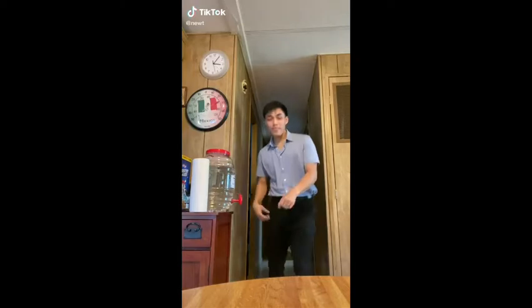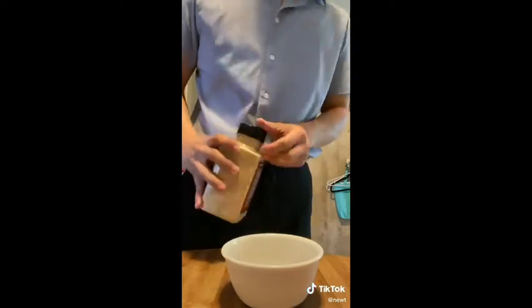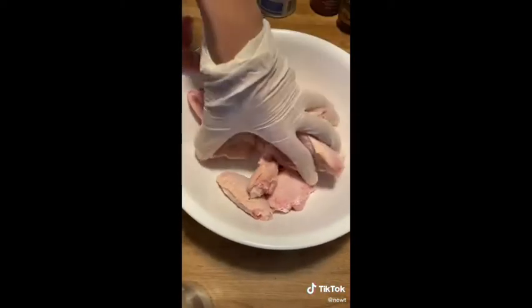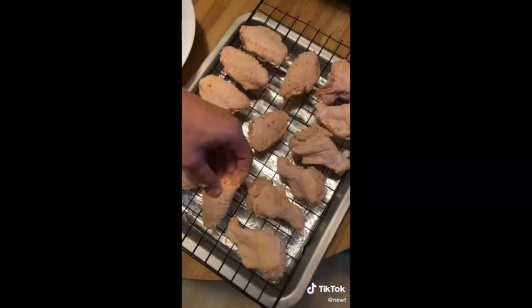On today's menu we're making honey sriracha chicken wings. The first thing you're gonna need are some chicken wings. In a separate bowl combine baking powder, salt, pepper, and garlic powder. This is not on the recipe but I add it to everything — like chicken, steak, cereal. Slowly coat your chicken wings with this mixture; it will allow the exterior to crisp up in the oven without frying.